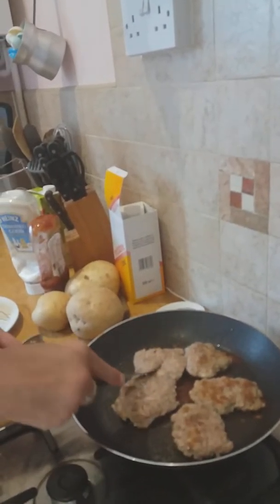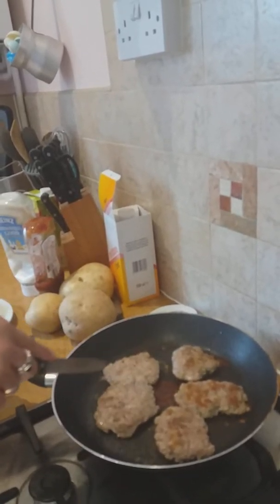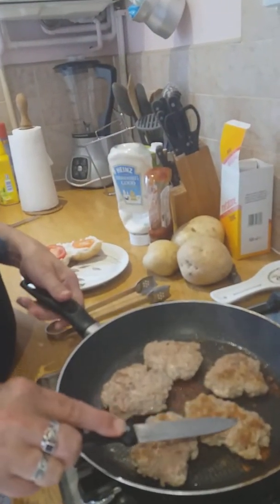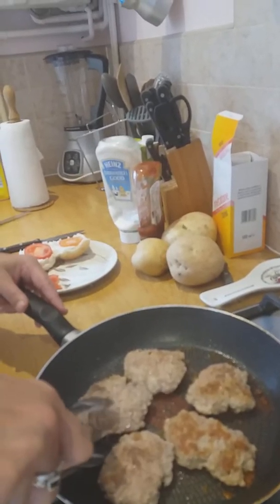Now our turkey burgers are cooked. The way you test that is that the fluid has come out nice and clear and they smell delicious. So we're going to take those off the heat now. Some of them have gone nice and golden brown. And then we're going to eat them.